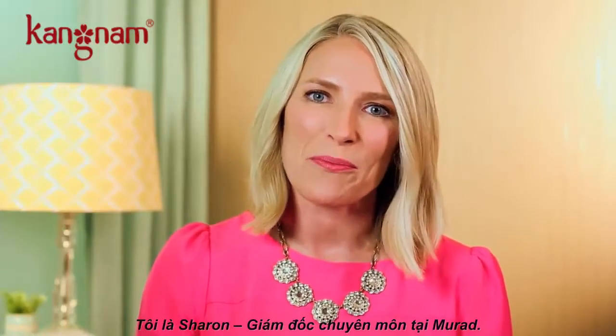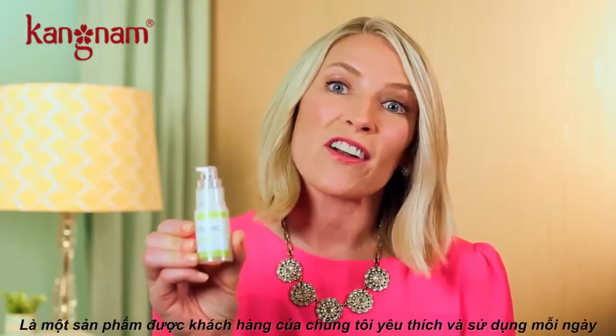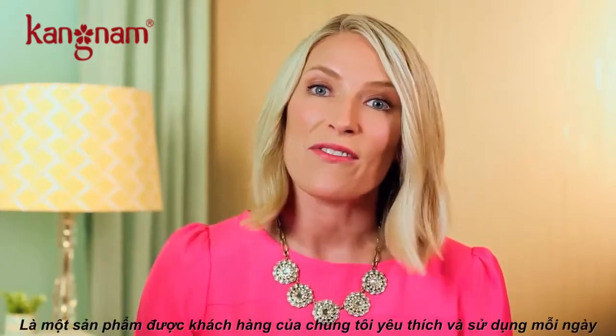I'm Sharon, Director of Education for Murad. I'm here to talk to you today about our Renewing Eye Cream, which is our customer favorite and the one that I use every single day.